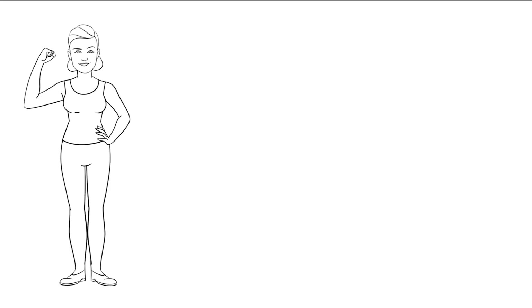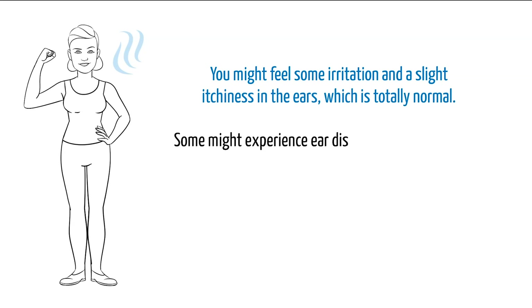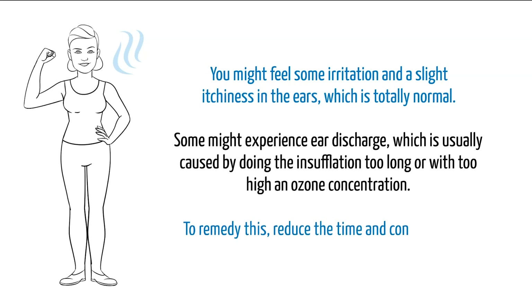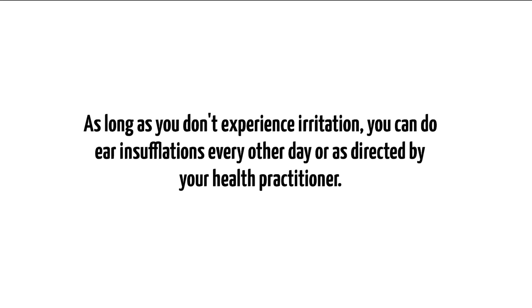The first thing many people notice after an ear insufflation is more clearness in the head and better breathing. You might feel some irritation and slight itchiness in the ears, which is totally normal. Some might experience ear discharge, which is usually caused by doing the insufflation too long or with too high an ozone concentration. To remedy this, reduce the time and concentration. As long as you don't experience irritation, you can do ear insufflations every other day or as directed by your health practitioner.